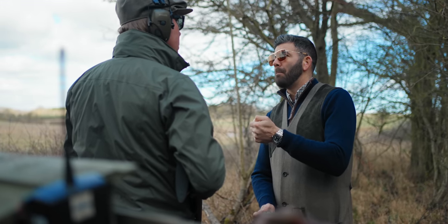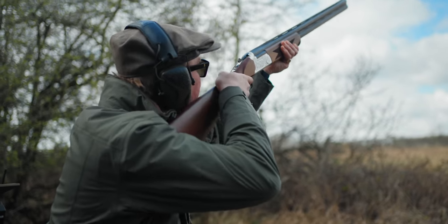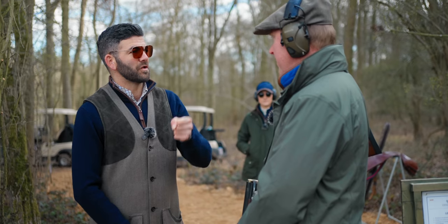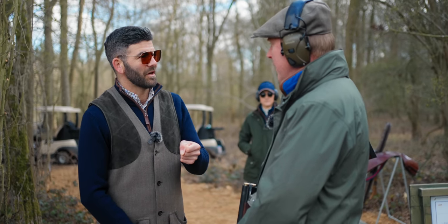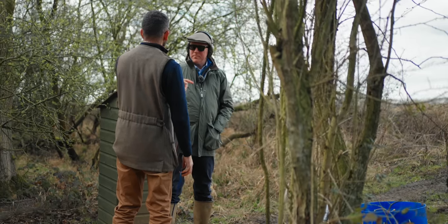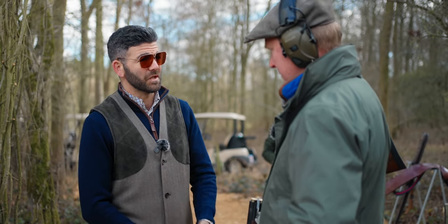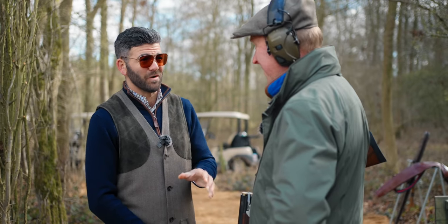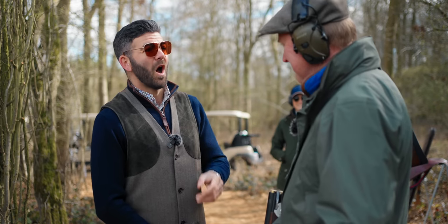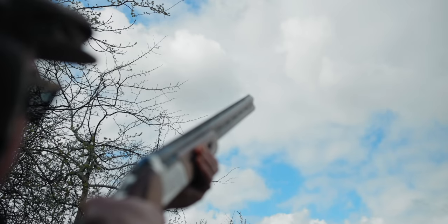What I've seen during the warm-up is that you've got a very fixed timing — you tend to rush your gun mount a little bit, throw the gun up into the shoulder, and then there's a split second and you send the shot, almost irrespective of what's coming out. I need to get you comfortable on some targets where you're going to have to generate a bigger lead and spend a little bit longer with the bird.